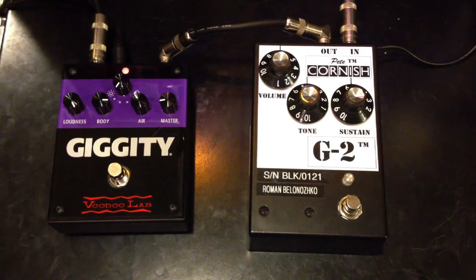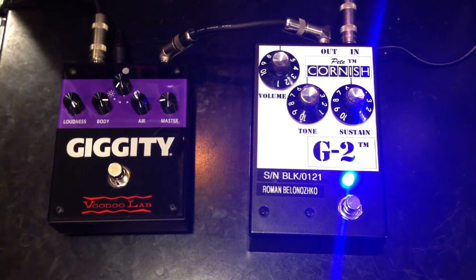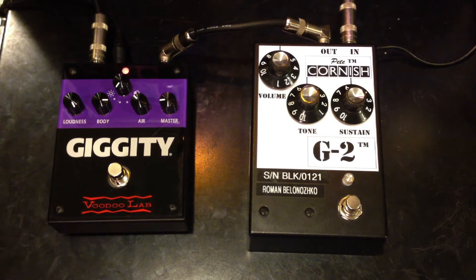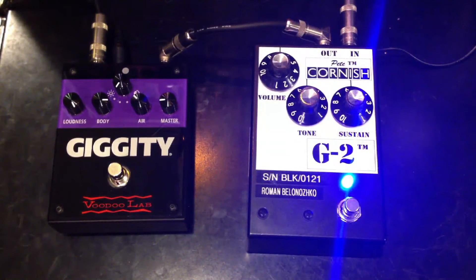Starting with the Giggity. Then the G2. A delay is added — Boss TD-20.